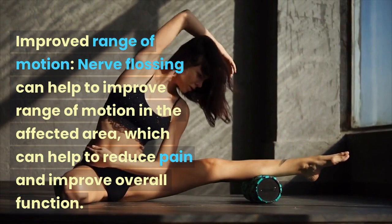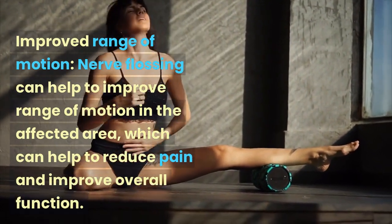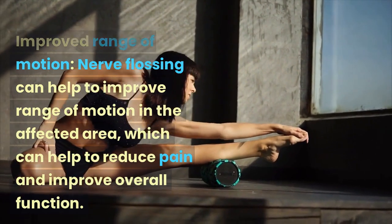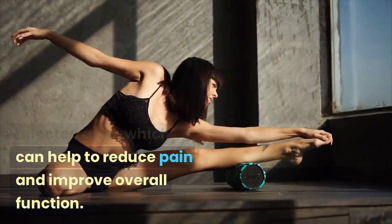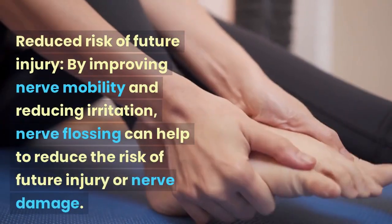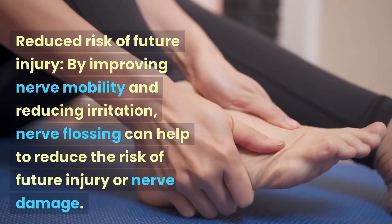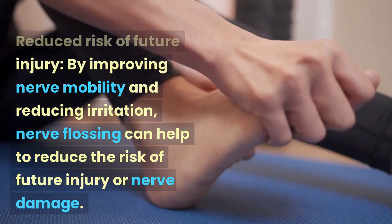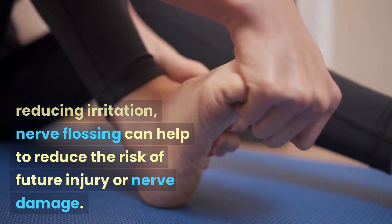Improved range of motion: nerve flossing can help to improve range of motion in the affected area, which can help to reduce pain and improve overall function. Reduced risk of future injury: by improving nerve mobility and reducing irritation, nerve flossing can help to reduce the risk of future injury or nerve damage.